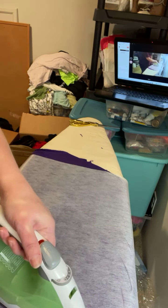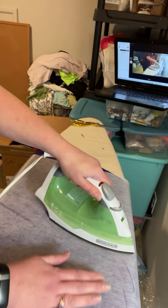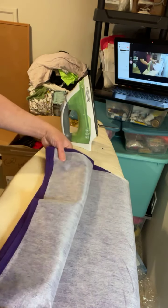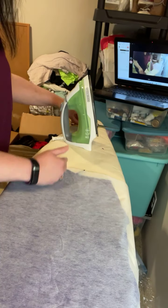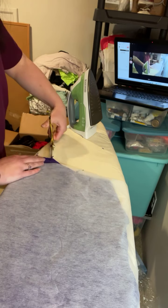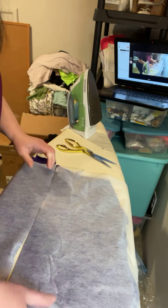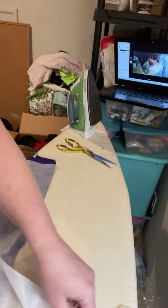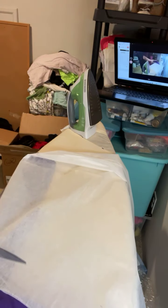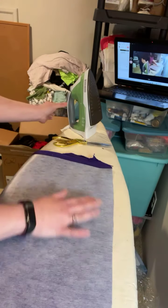I like to make sure the stabilizer is on there real nice and adhered to the fabric. I'm going to cut across — I've been making memory bears for quite a while now, so you might not have as much experience as I do, but take your time when you're working with this until you're comfortable without having to measure things. I'm going to remove the extra stabilizer off of here because I'm probably not going to be using that piece, and I'll make sure this is still adhered where I cut it already.